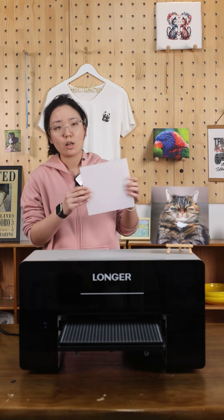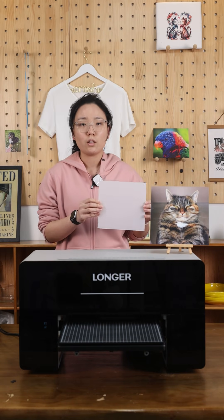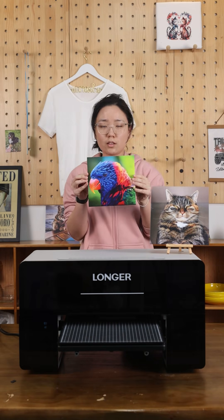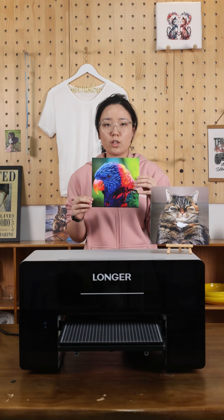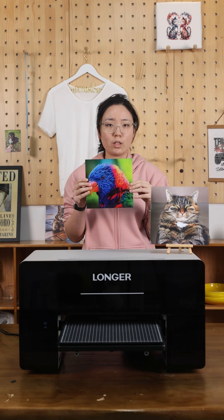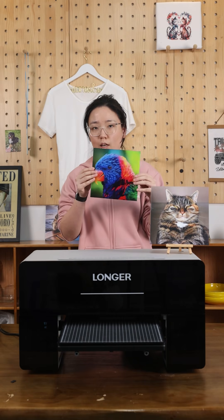Today we are going to use a clear acrylic sheet. The final result will be like this — one side has a matte finish and the other side has a glossy finish, like this.